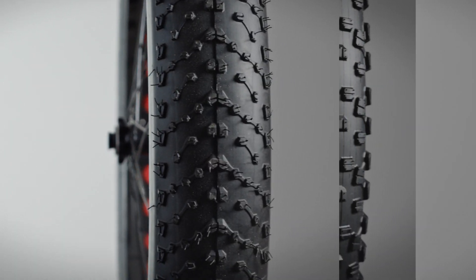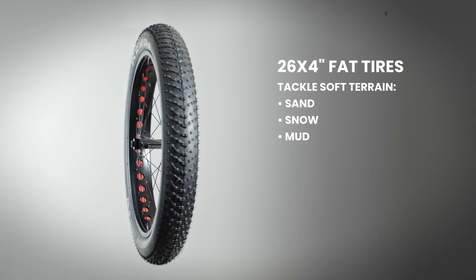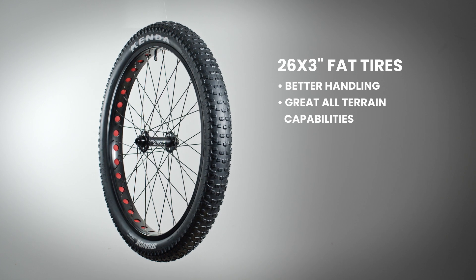You can choose between three or four inch fat tires and 2.8 inch street tires. With the four inch tires, you'll be able to tackle soft terrain such as snow, sand, and mud with ease. With the three inch tires, your handling will feel more nimble without sacrificing all-terrain capabilities.